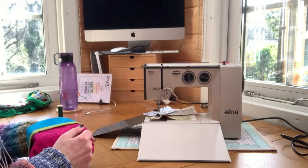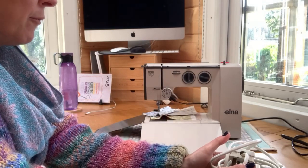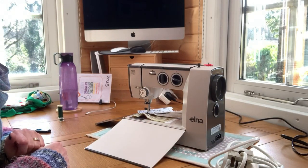This is the Elna Lotus SP. This is the foot control and the plug. I'm going to talk you through what's going on.